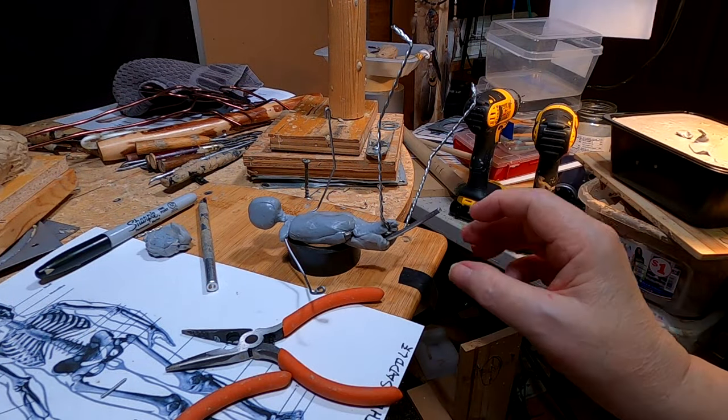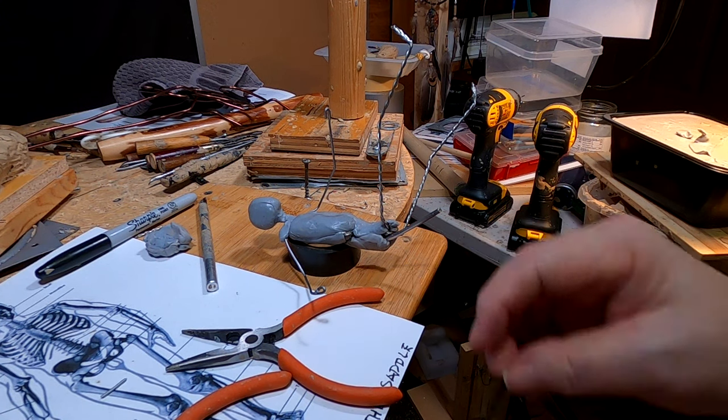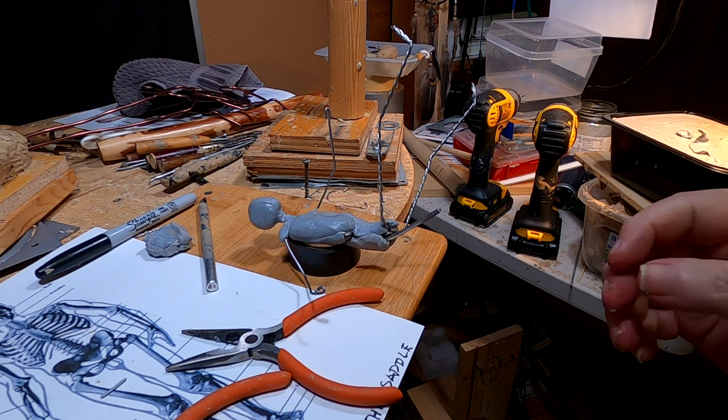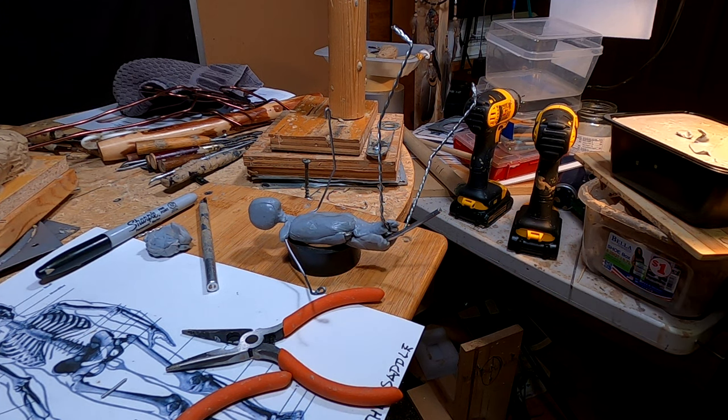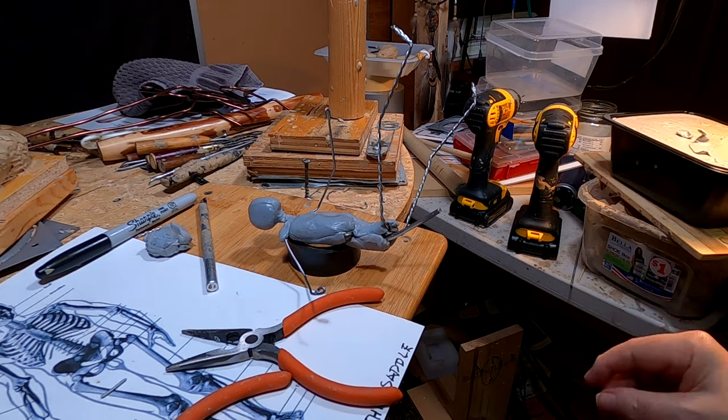I've got it sitting on top of my electrician's tape roll to let it solidify. I've got to have the shoulders solidify and the whole thing solidify before I can work any more on it.